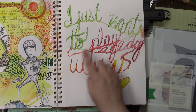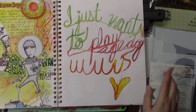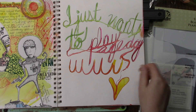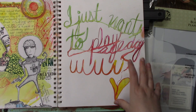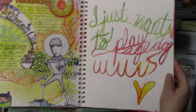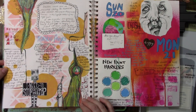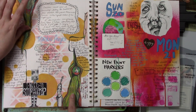This one says 'I just want to play all day.' I was doodling — it was a technique that Tisha Moore showed and I just wanted to try it. I was going to do more to the page but then I was kind of afraid of wrecking it so I didn't. Again, more Tisha Moore — or Tracy Moore, I think this is more Tracy's.